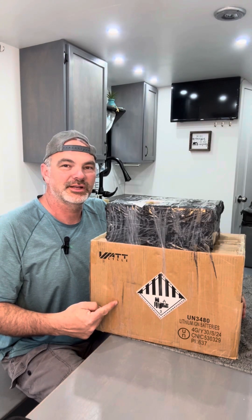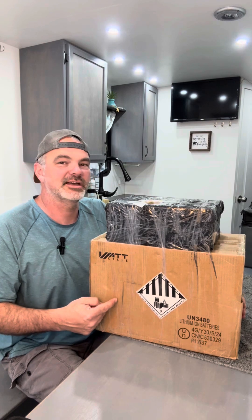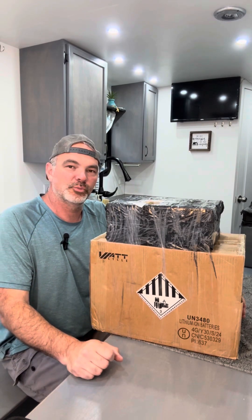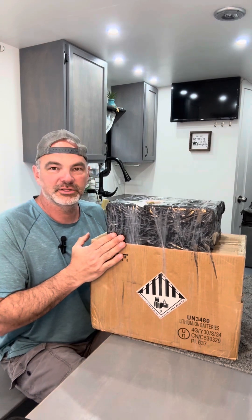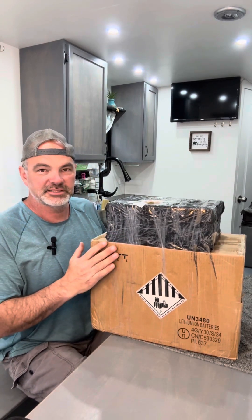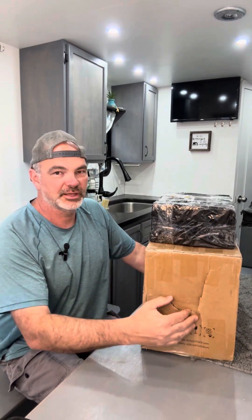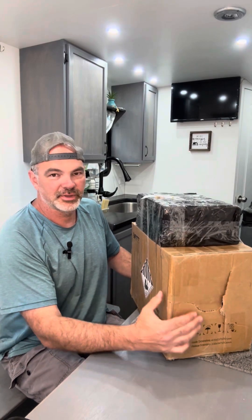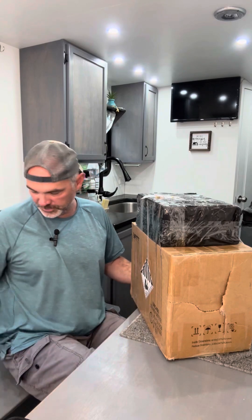I've got the new 314 amp hour lithium battery from WattCycle — it's a Smart Edition and a mini size. I've also got a 30 amp MPPT charge controller from WattCycle. I want to unbox these and see what they look like on the inside, do a little bit of testing on both of them. But I've also got some pretty good shipping damage that occurred on the 2,000 mile journey from California to Indiana, so let's check out what the battery looks like once we open that up.